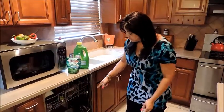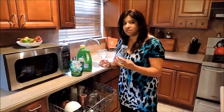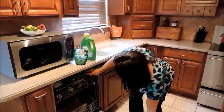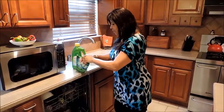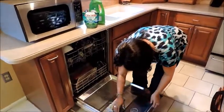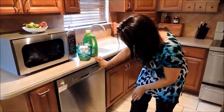My problem is silverware and glassware — sometimes it does not get as clean as I'd like. So I got these Cascade Complete Fresh Scent Action Packs. I'm going to try it and see if I like it. I'll put it in, close that up, and do a quick wash.